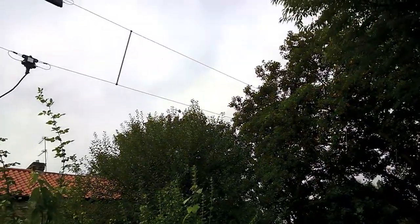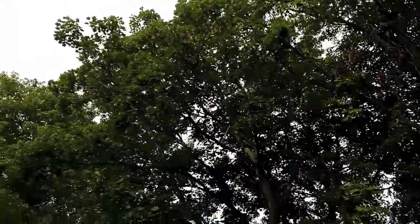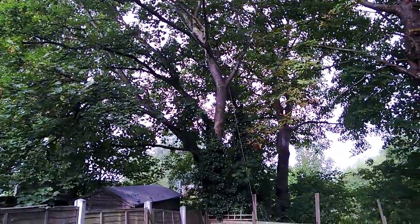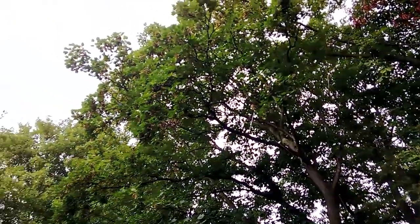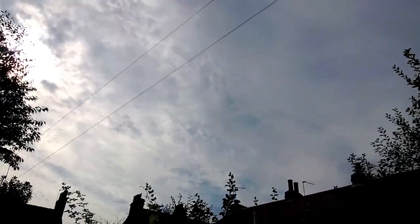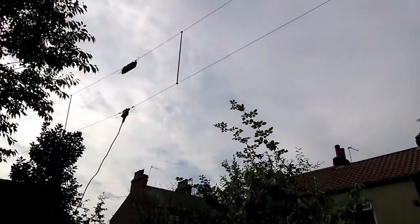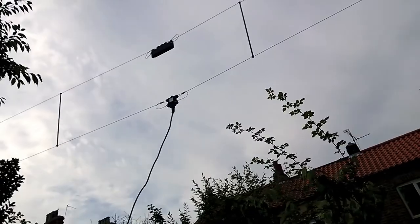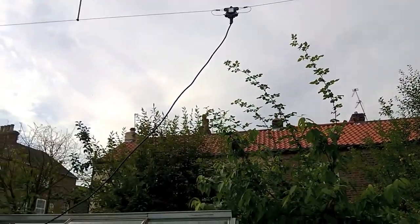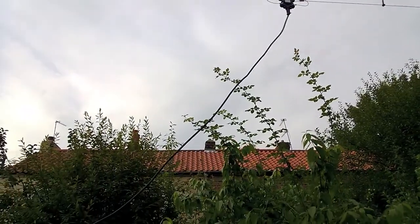We've now got the antenna up. As you can see, the antenna is now up and it's fastened into the tree there. As you can see, that's how it's fed. We're using Aircell 7 cable, which is my favourite coaxial cable, even though it does come with its own cable, which is also very good quality.